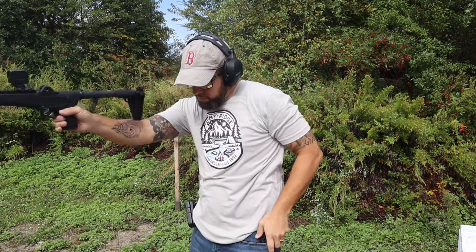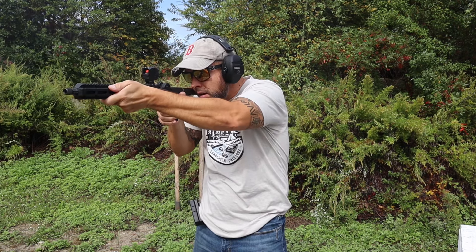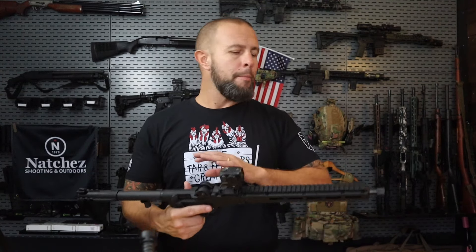As far as things I would change, the only thing I would improve is the reset on the trigger. I wish it was just a little more tactile and audible. Keeping in mind this is a budget-friendly gun, it wouldn't stop me from using it for self-defense — but if I had my way, I'd like to see that trigger reset a little bit better.